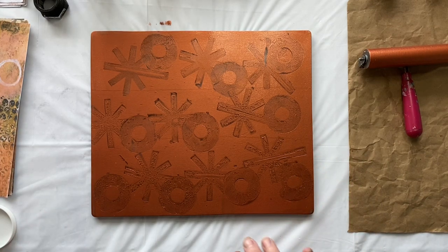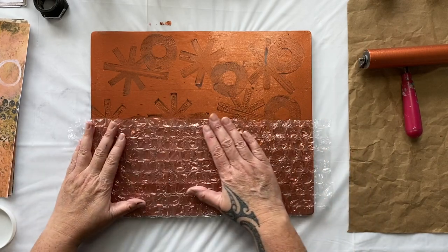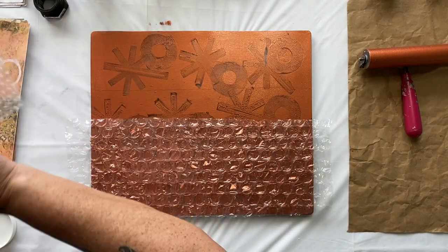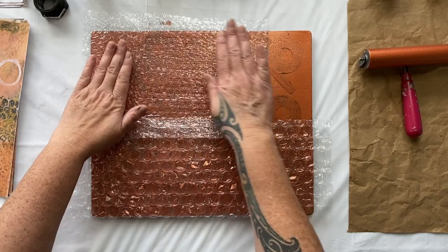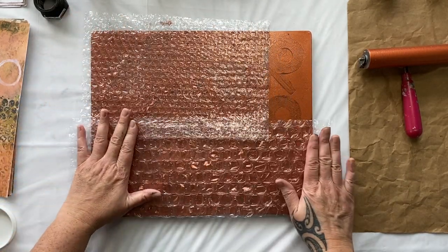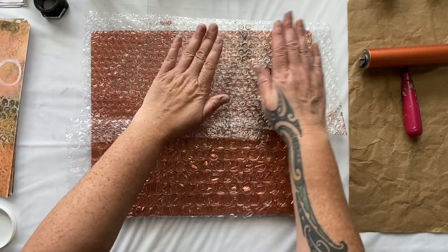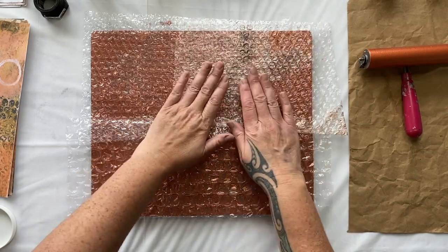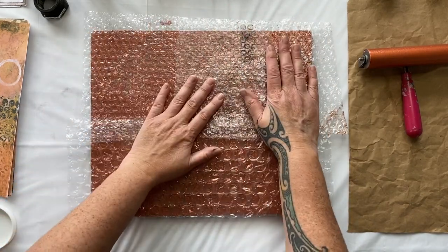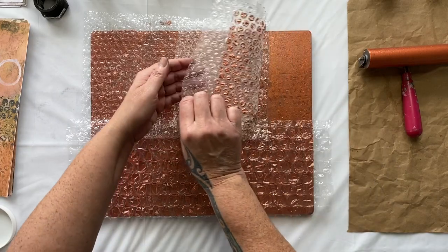What about some bubble wrap? This one is a bigger size. I love paper packaging — so much of it comes all the time. Let's put two different shapes of bubble wrap on — that's pretty fun! All of these things I'm using are found around your house or in the dollar store. Absolutely fabulous, so easy, so much fun, so quick!